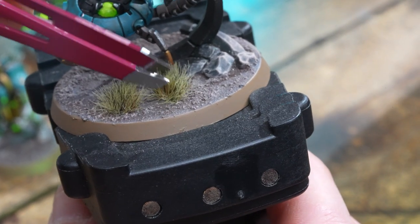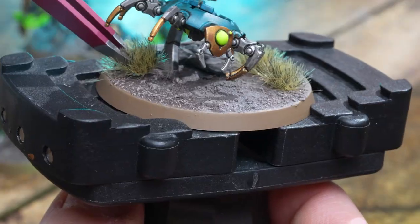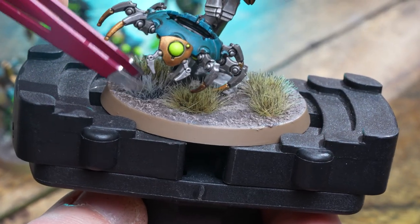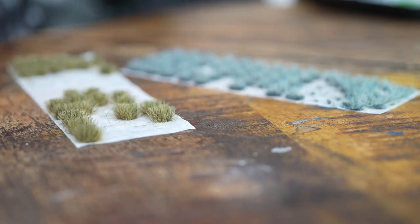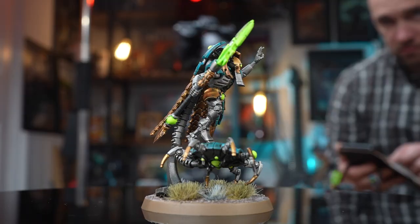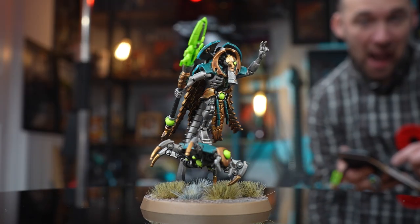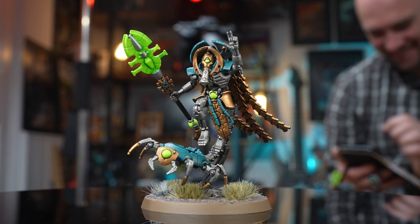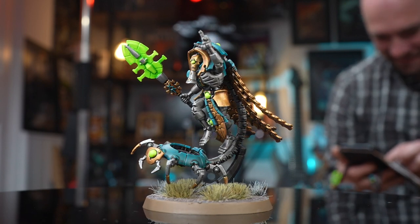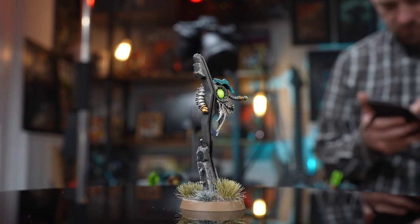We're also using Army Painter tufts. With our Nylac dynasty kill team now based, it's ready for games on the tabletop — ready to blast some Ultramarines. If you're enjoying this channel, don't forget to hit the like and subscribe button. We also have a Patreon — all these things help to support our channel and keep us fueled in tea and biscuits.